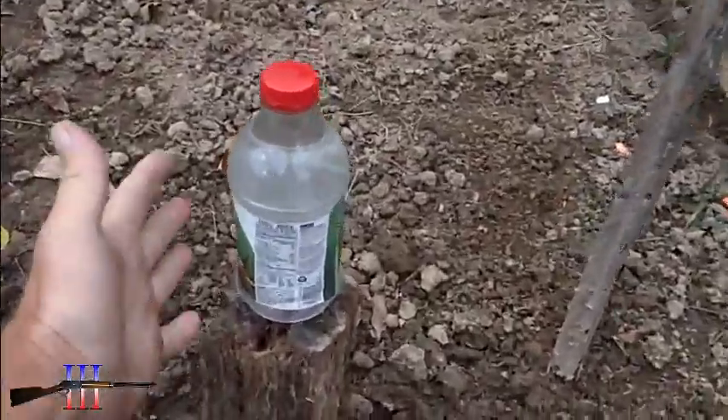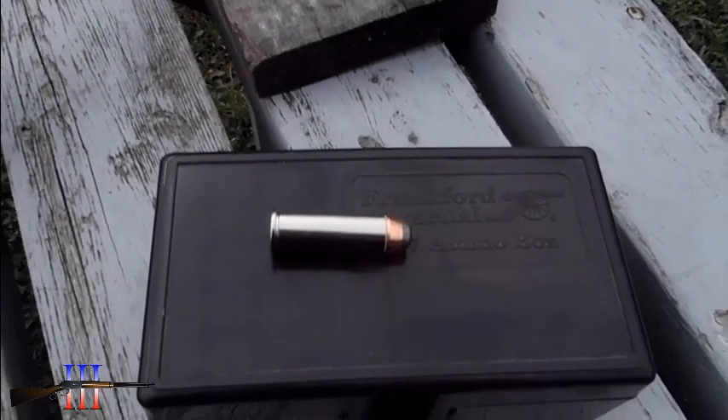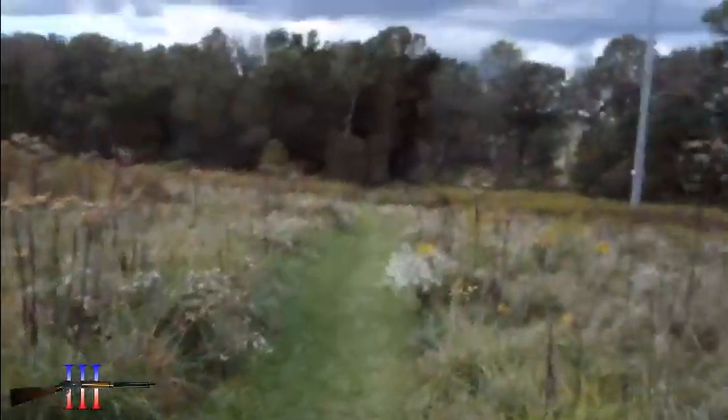Set up a water-filled container — not too small. Loaded up some cartridges with a charge weight I deemed appropriate and I'm back out here at 100 yards.